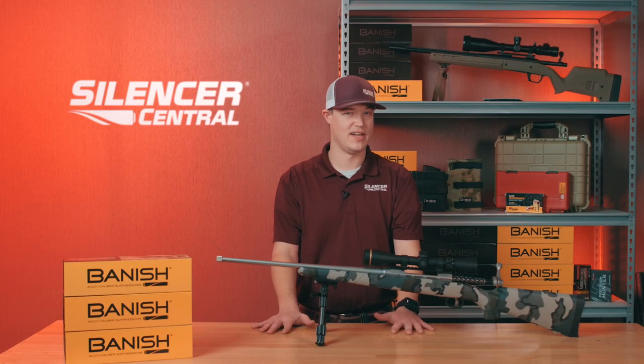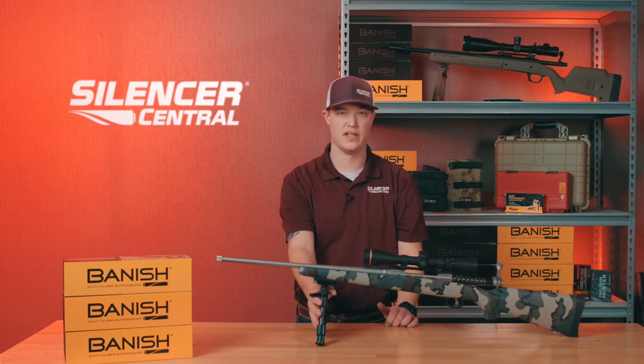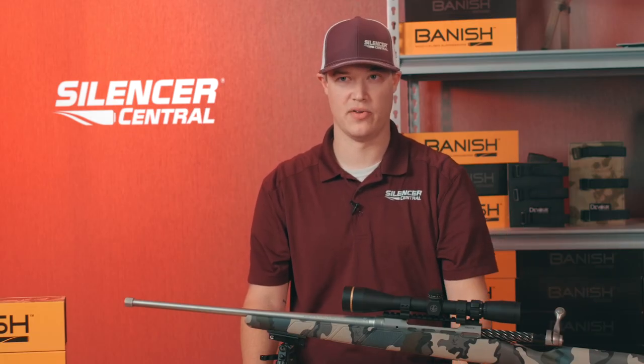We don't actually want any of that on your firearm, so I would recommend you remove your optics, remove the bipod on this unit, and if you would like, you're more than welcome to remove your bolt. But you don't have to by any means — we can take that in on barrel threading.